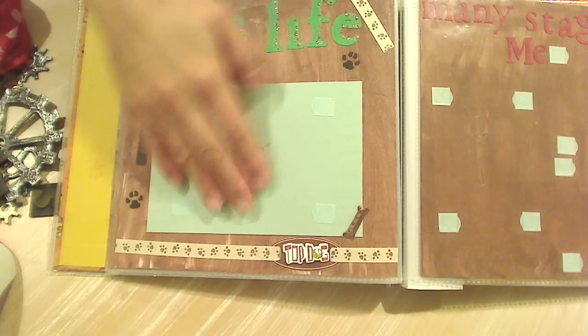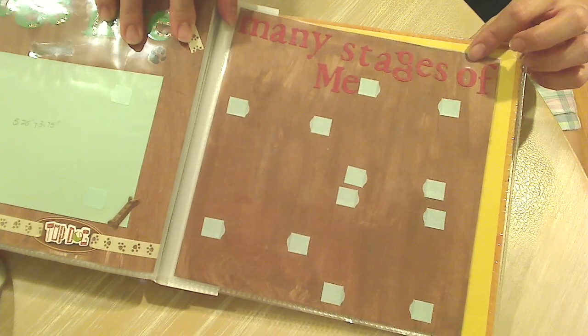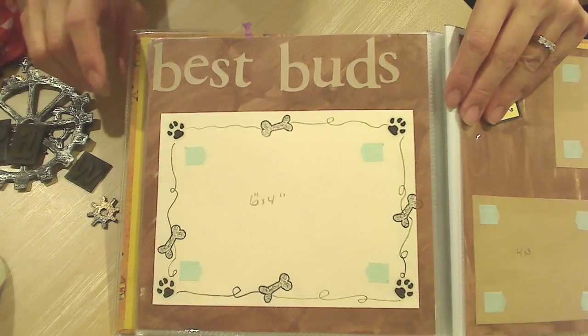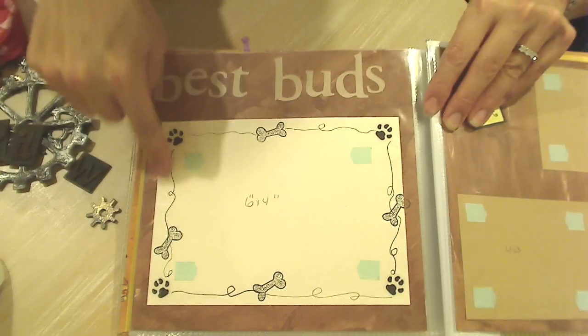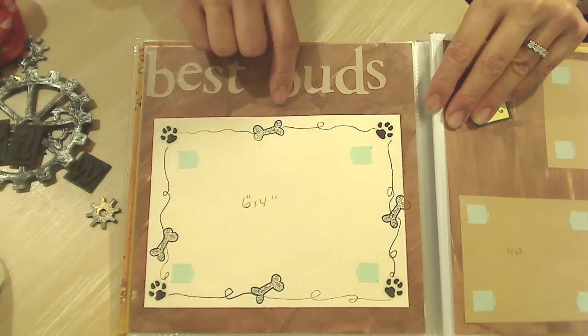And this says 'many stages of me,' so I can put little pictures of Bandito on this side growing up. I got Biscuit when she was older, so I don't have puppy pictures of her. This says 'best buds' — I could put the two of them together in this one. Look how cute that is. She's got little paw print stickers. And did you draw these bones here, sweetie? That is so cute and adorable with the little swirls.